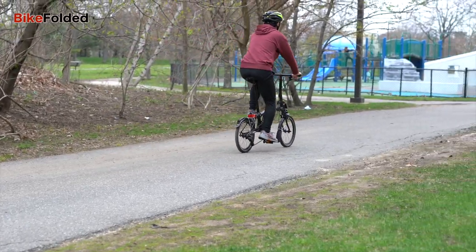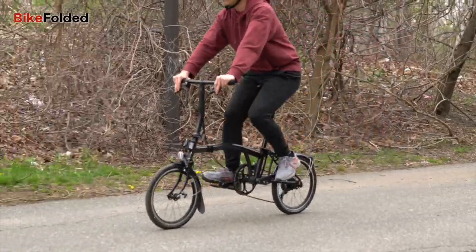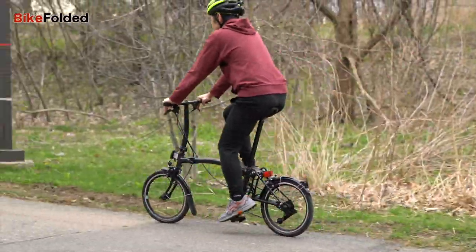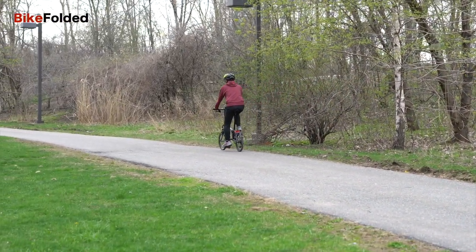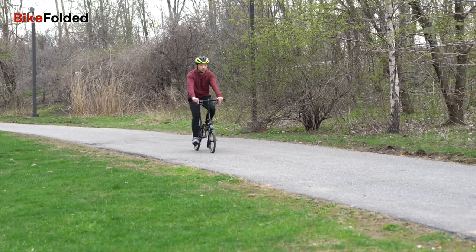Obviously the Brompton is not ideal when you have to climb a lot of hills. The Brompton looks a little peculiar, but the riding experience is actually much more stable and comfortable than I could imagine. Of course, it's not as fast and powerful as road bikes. I mostly use it on paved roads and bike paths.